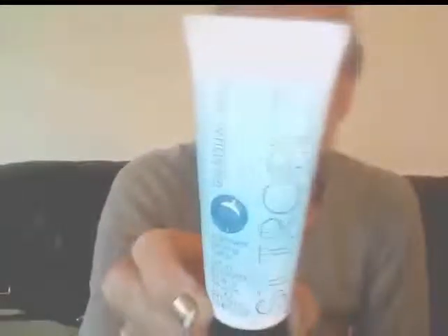They've given me a generous size here of 50ml. So let's take it out. This is the product. 50ml. I'm interested to try this.